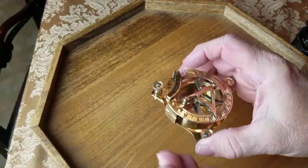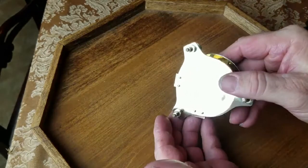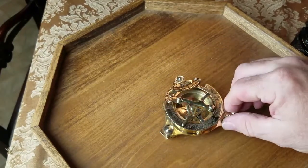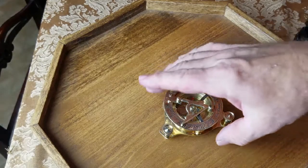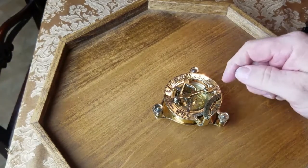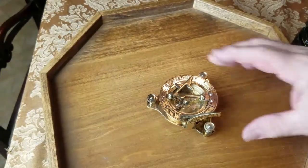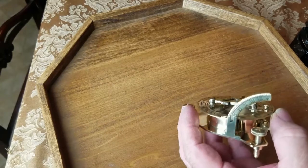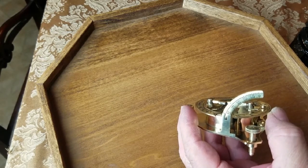I'll show it to you because it's a pretty sundial to me. Here's the bottom of it — it has four screws which are used to level it up, so you can level the base. It has a compass on the inside as well, and it has a latitude degree marker on it. When you open it up, you can see the numbers — it starts at zero right here and goes all the way to 50, and that's where your latitude is.